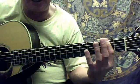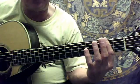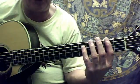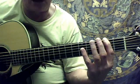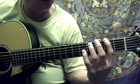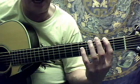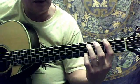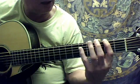The index finger is going to be in the second fret, sixth string, and we're going to hit that twice. Then we're going to leave that index finger down and take the third finger at the fourth fret, fifth string, and then hit the sixth string again.